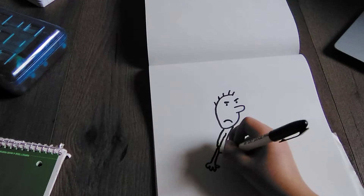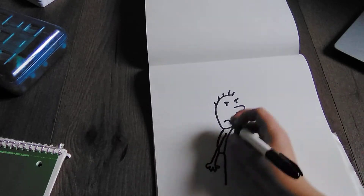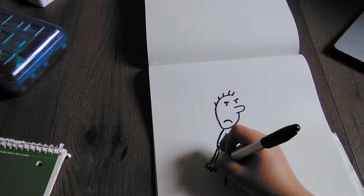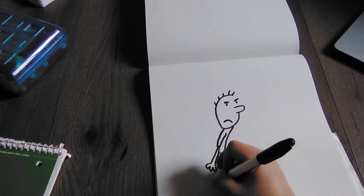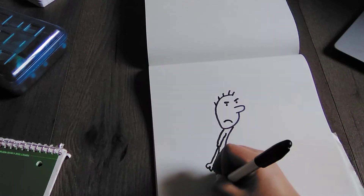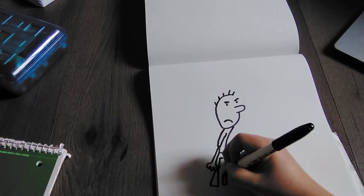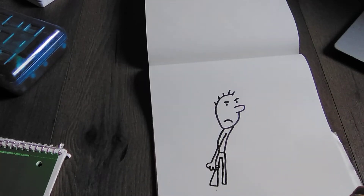So then we're going to draw the legs. So we just go like this, and then like that, and then go back in. And then right here, we're going to go like that, and then like that, and then we're going to connect in there.